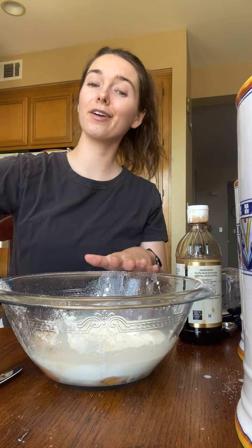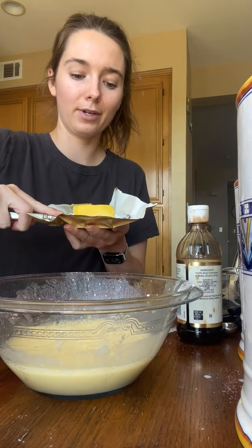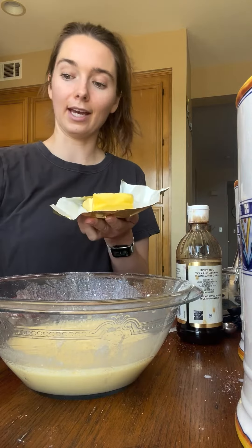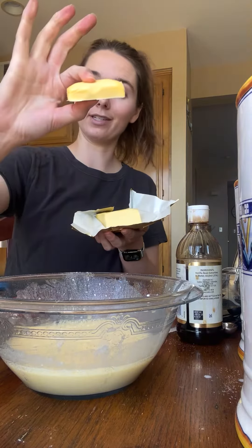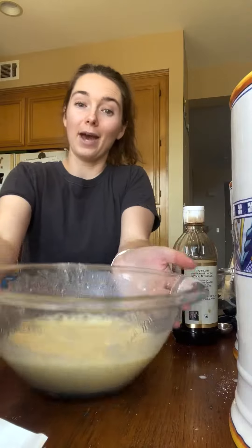You can whisk this all together, but the best way to get it fluffy — blend it. Now we're going to put about three tablespoons of butter in the cast iron in the oven. Wait for this to melt, then we'll pour our batter in.